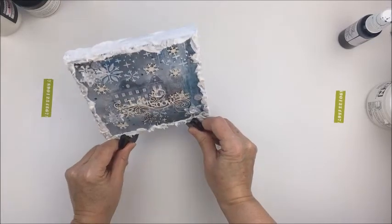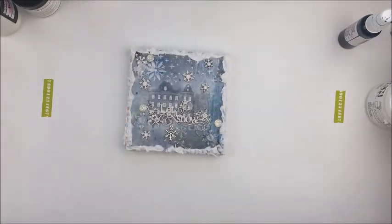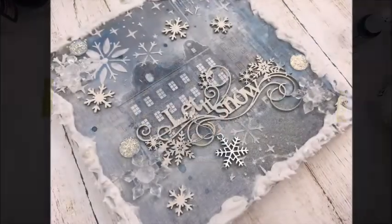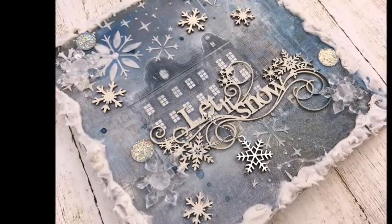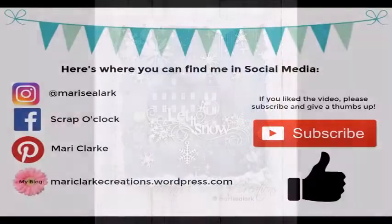Please make sure you check out the link to Craftbox UK in the description box below. These boxes go fast — they are limited editions, so you need to check them out. They're absolutely gorgeous. Thank you so much for stopping by today and I hope to see you another time on my channel. If you liked this video please click the like button, and please subscribe if you haven't yet — I'd love to have you as a subbie on my channel. Bye bye!